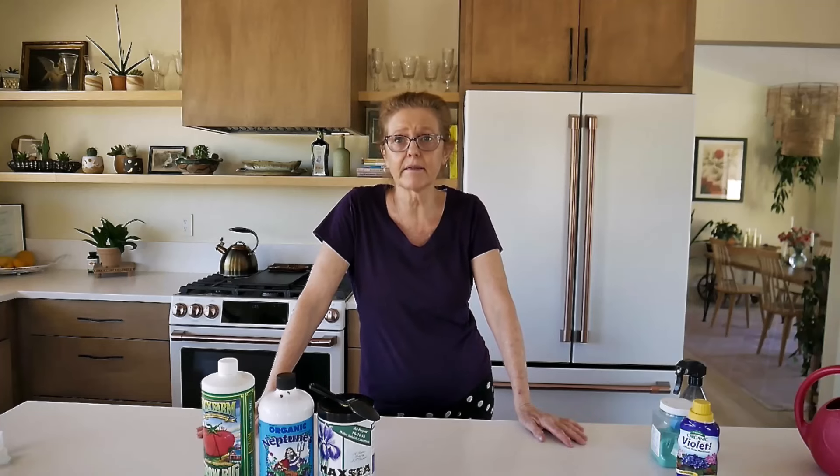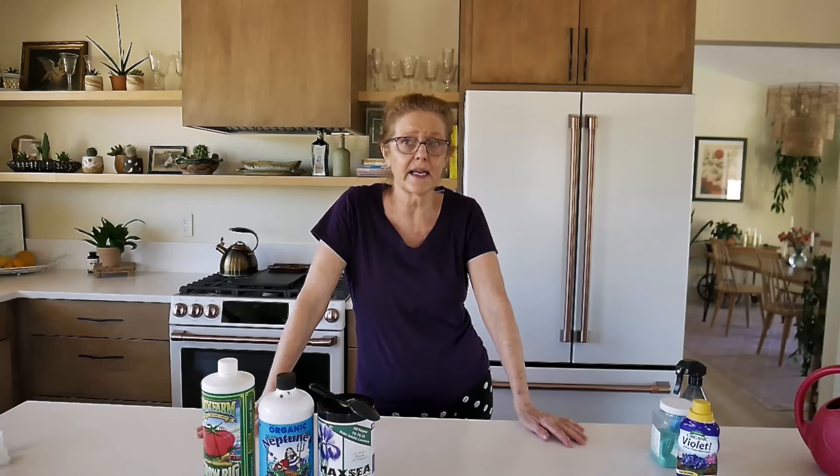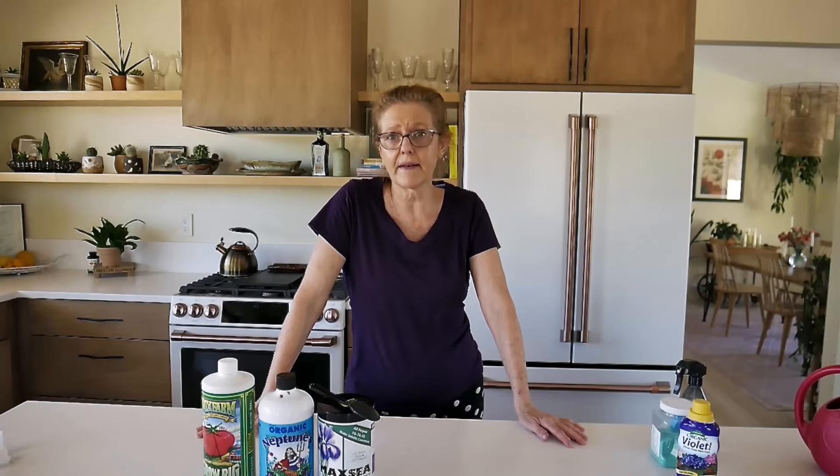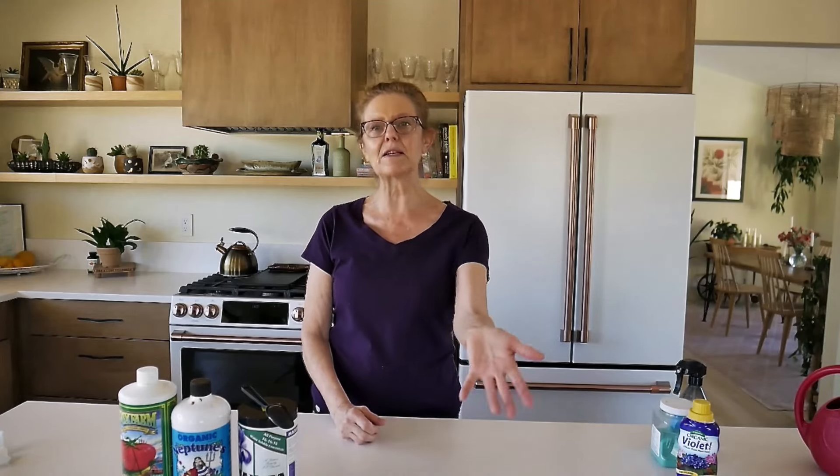I fertilize usually in the morning or early afternoon because it's light and bright and I can see what I'm doing. I don't fertilize at night — I also don't water my plants at night. I don't know if there's really a difference, but that is my routine for feeding my houseplants.